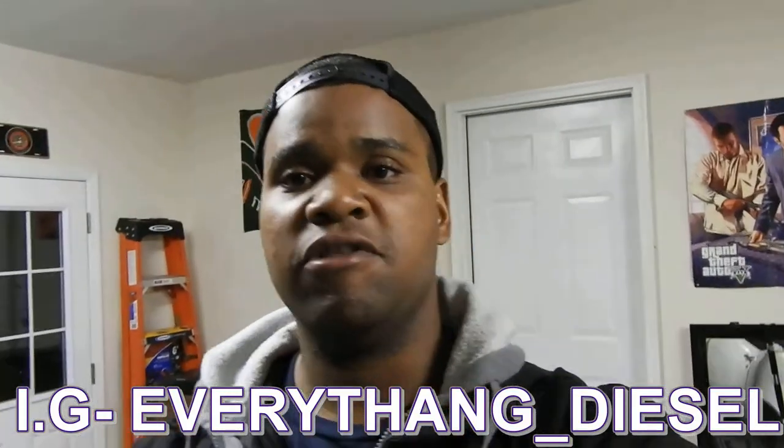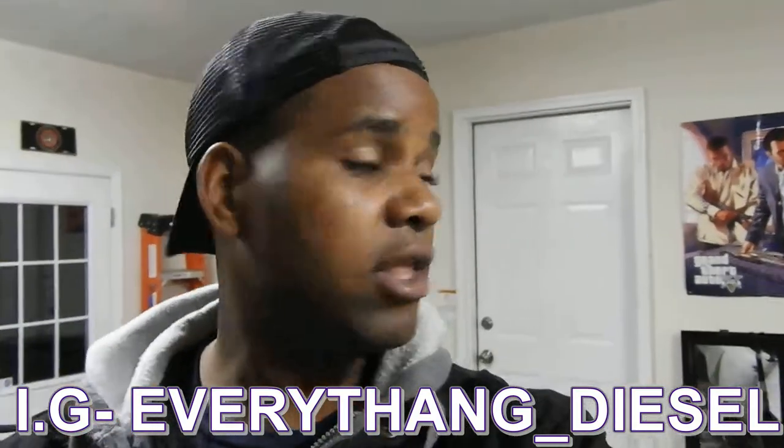I don't want to drag this video out, so once again - if you like this video give me a thumbs up, if you like the channel subscribe, drop some comments, and be engaged. Also check out the Instagram - everything underscore diesel. I post sneak peeks, questions, parts, and a bunch of stuff there. The link is also on the channel homepage. You guys take care, be safe, God bless, peace.